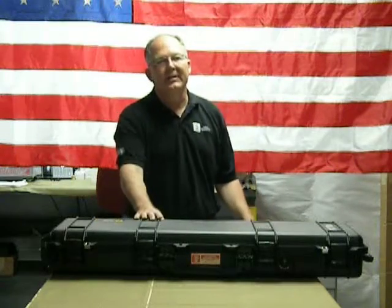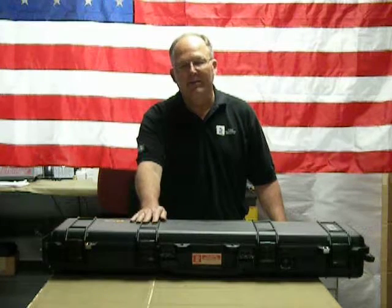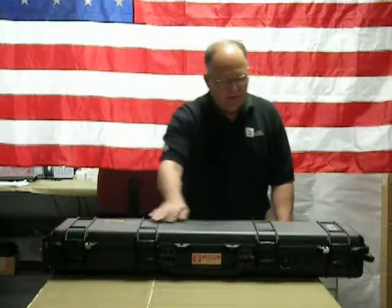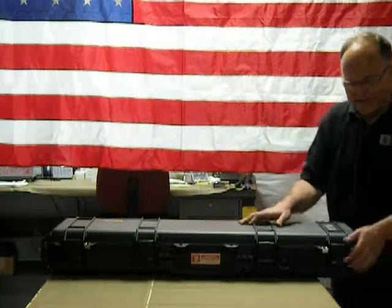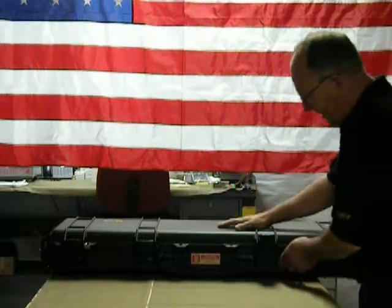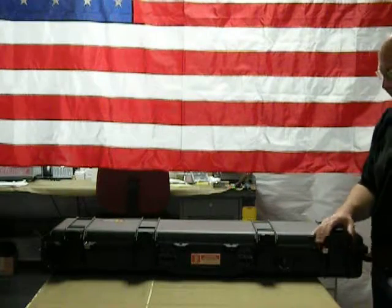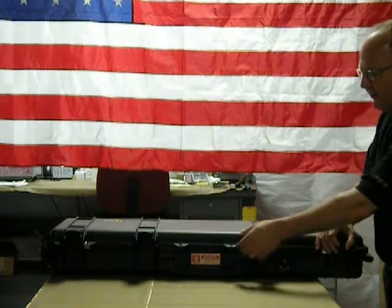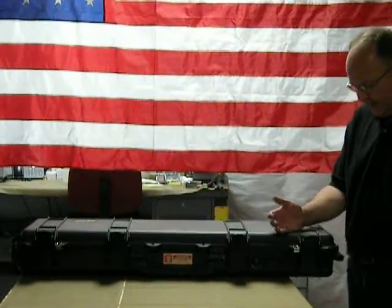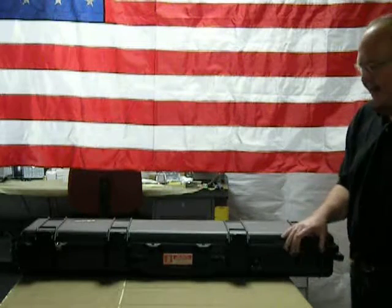The Pelican cases protect it from the elements, provide good storage, it's shippable, and provide the ultimate protection for your DCP and its components. It has a gasketed opening, as well as a pressure relief valve for atmosphere, and a clasp to keep it closed. You can also padlock it — it has four places that you can put padlocks on.